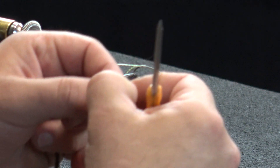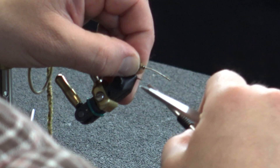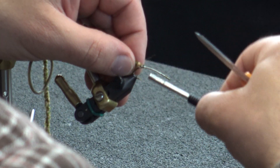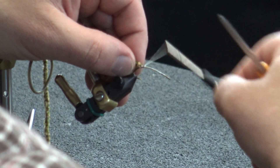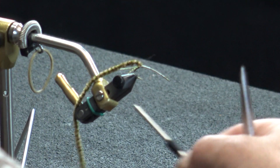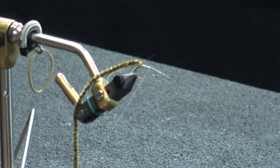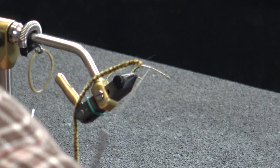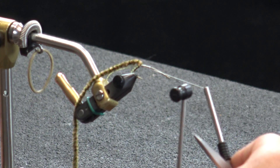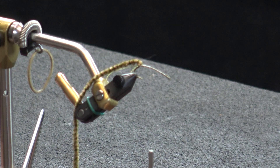Now I'm going to take some variegated chenille. I'm going to pull this chenille off and expose that cotton core so that's all I'm tying in, and set that right at my tie-in point for the tail. This is a tan and olive variegated chenille. This comes in a bunch of different color combinations — just have a selection of stuff to go through. But it really doesn't matter too much as to the colors you're using.